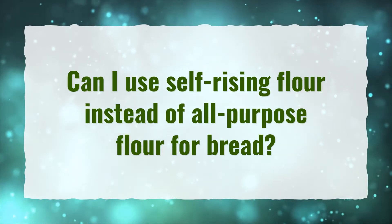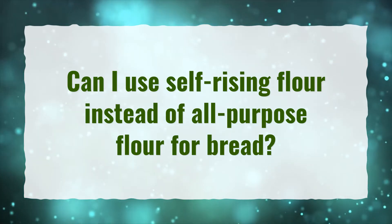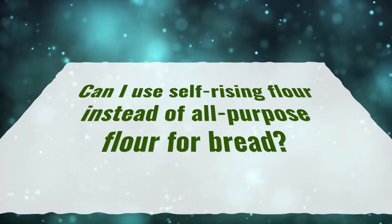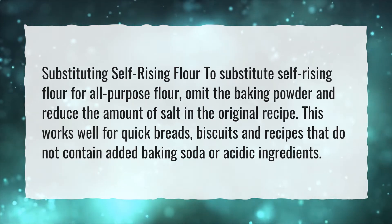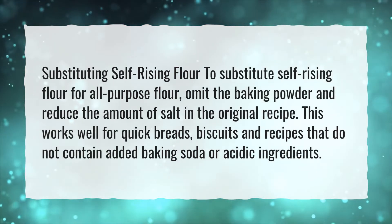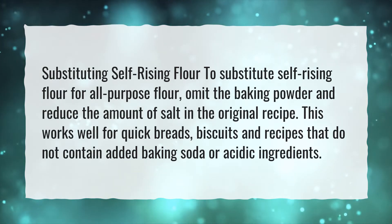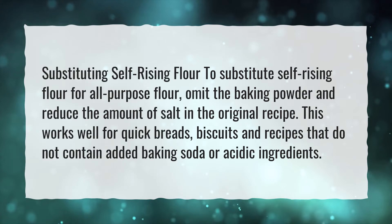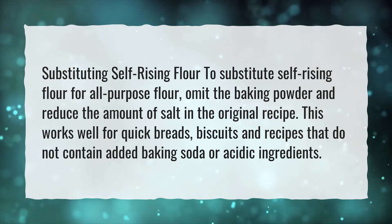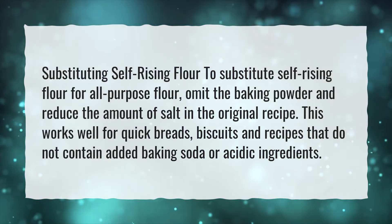Can I use self-rising flour instead of all-purpose flour for bread? To substitute self-rising flour for all-purpose flour, omit the baking powder and reduce the amount of salt in the original recipe. This works well for quick breads, biscuits, and recipes that do not contain added baking soda or acidic ingredients.